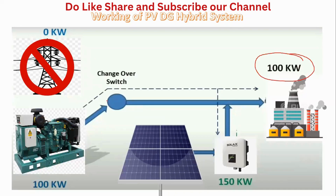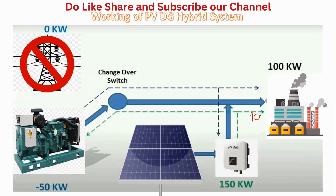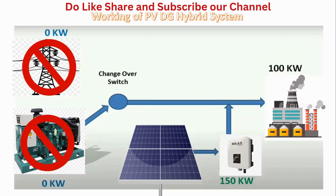Once the supply collapses, the automatic transfer switch starts the generator again. The generator again gives 100 kilowatts to the load and reference voltage to the solar inverter. The solar inverter starts again producing 150 kilowatts — 100 kilowatts to the load and 50 kilowatts back to the generator, causing it to trip again. This continuous cycle is called DG hunting. Proper synchronization is required when dealing with a solar power plant and diesel generator hybrid system, otherwise the system will collapse.